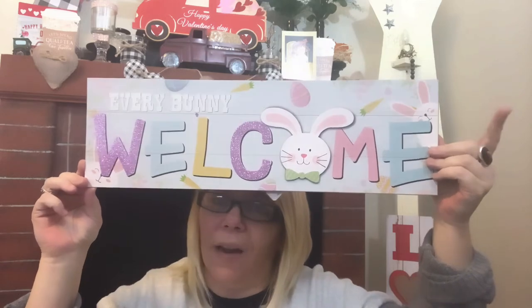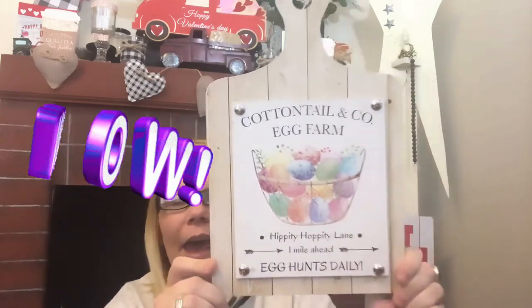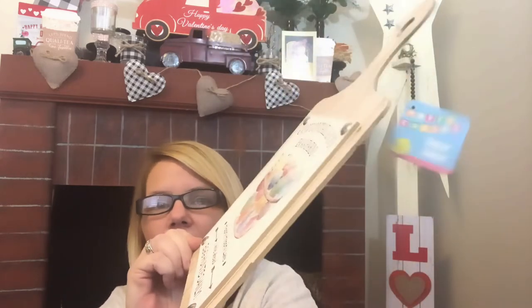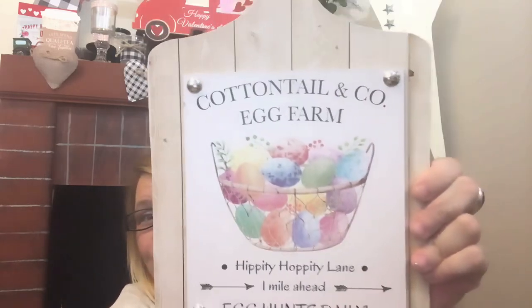I do believe this is brand new — correct me if I'm wrong in the comments below. Then, oh my gosh — check it out! It looks like a cutting board and it has hardware on it, popping off, so you could easily remove that if you want. But I like it the way it is. It says 'Cottontail and Company Egg Farm, Hippity Hoppity Lane, One Mile Ahead, Egg Hunts Daily.'